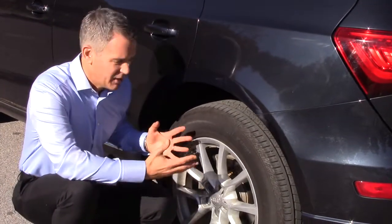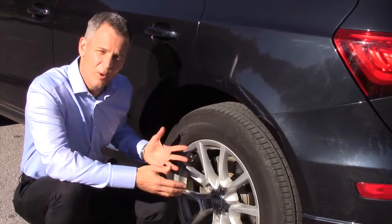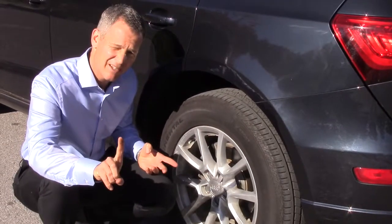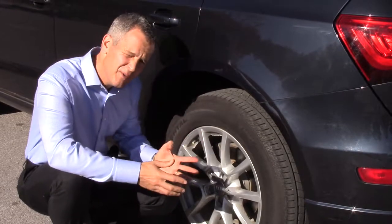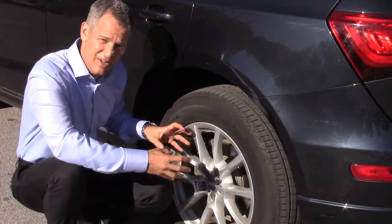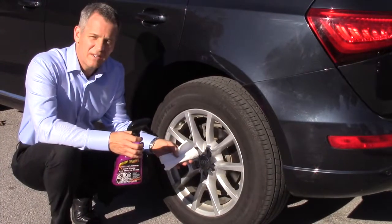Here's what I mean by brake dust. Even though I just washed this car, the wheels look all perfect and nice and shiny — however they're not at all. They're covered in this black soot all over the wheels, and if I don't get that off it's going to start to eat into this rim and actually make it turn yellow. So you really want to remove this brake dust from your car.